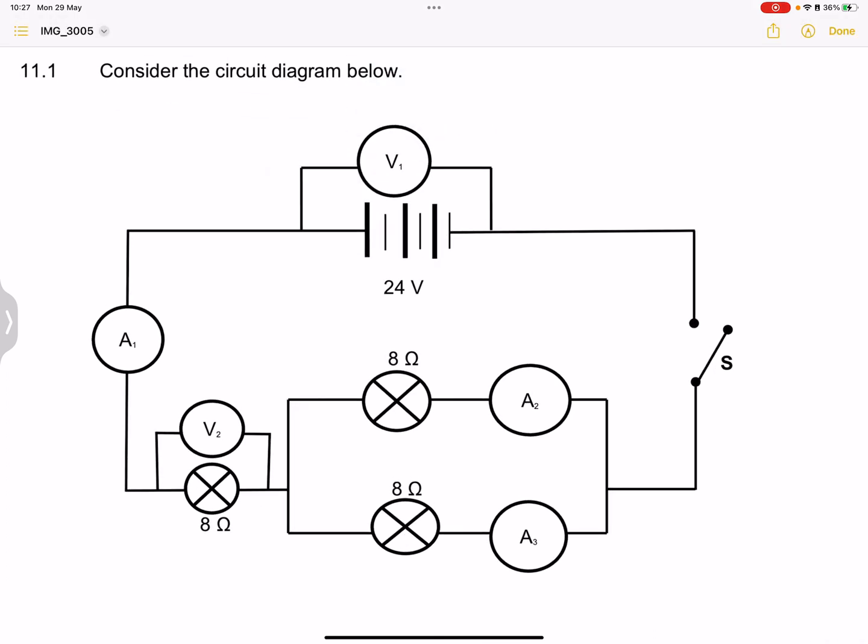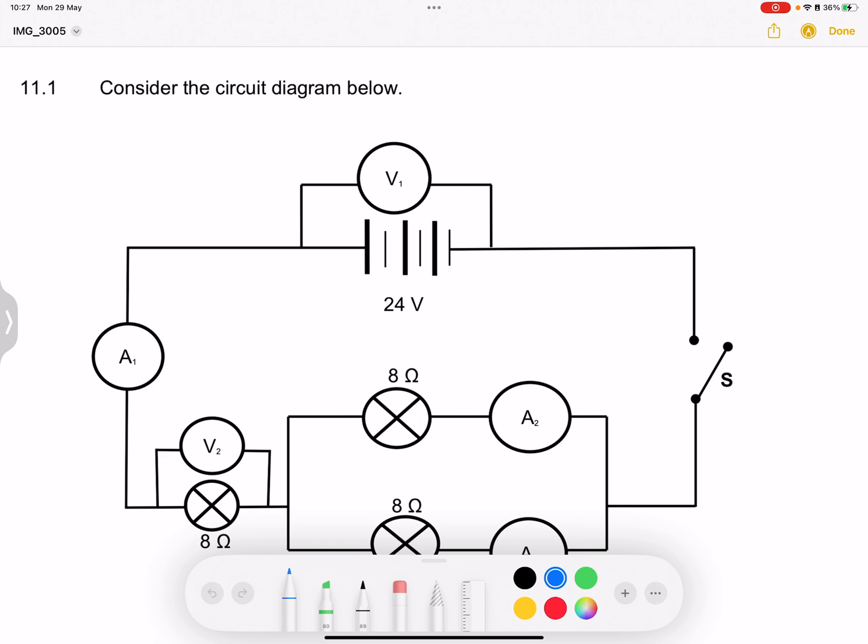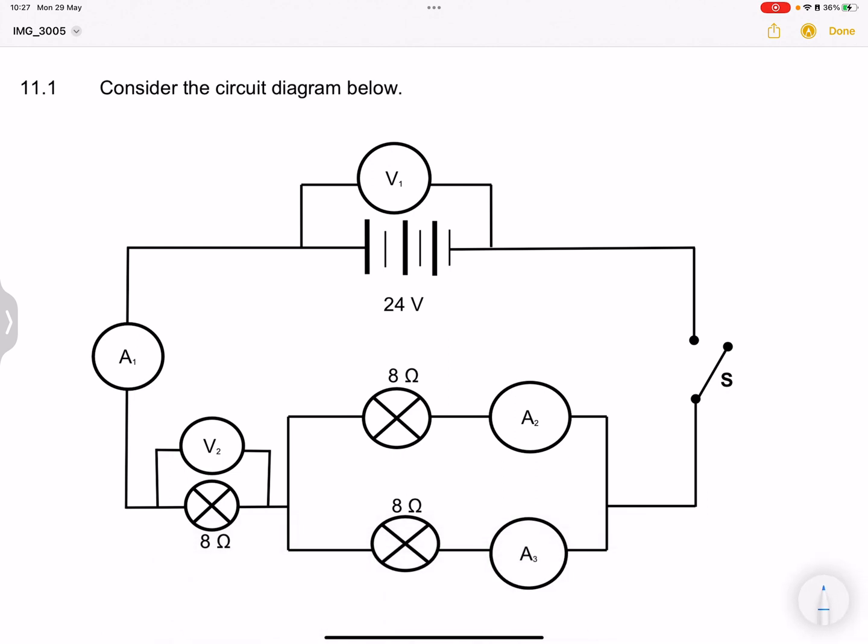They say to us, consider the circuit below. First of all, we see that we are given a switch. On our battery, we know we're going to have the positive side and the negative side. We know that current is going to flow once switch S is closed. But note — when switch S is open, no current flows to the external circuit. As a result, all the other readings become zero, except for V1.